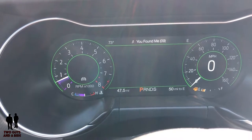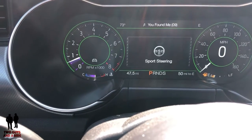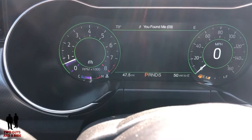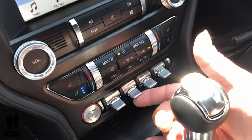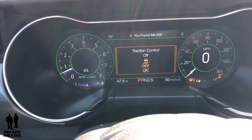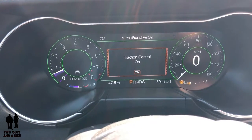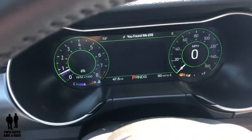You also have a toggle switch for steering. Flick it once for Normal steering, again for Sport steering, again for Comfort steering — you can select whichever you prefer. The next button over is traction control on or off. Hit it and it tells you traction control is off; press OK and it turns back on. The last button here is simply your hazards.